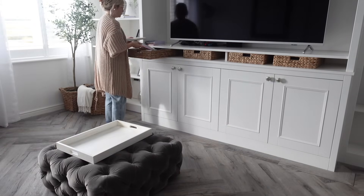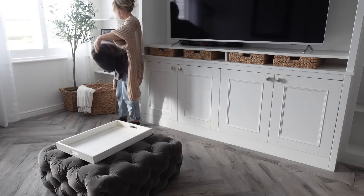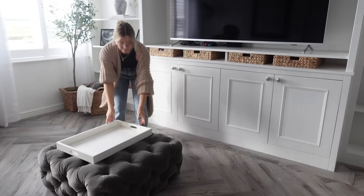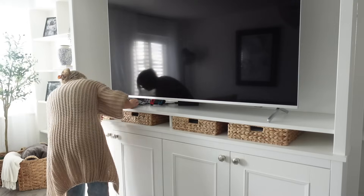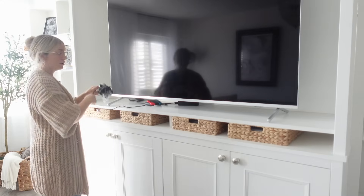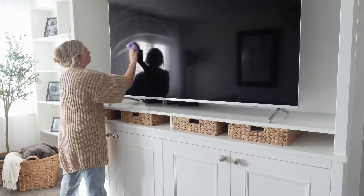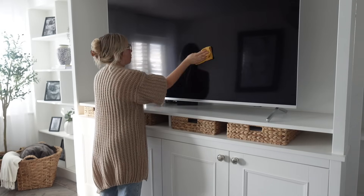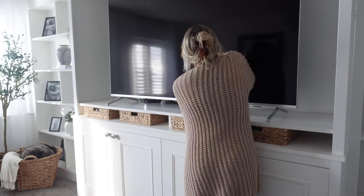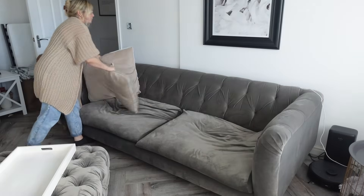Into the living room now — I'm going to start with a little bit of a tidy up and declutter before doing any cleaning. I'm going to use the glass cleaner to wipe down our humongous TV. I always get so scared to touch it, but it worked really well and left the TV gleaming, getting rid of any finger marks that had built up.